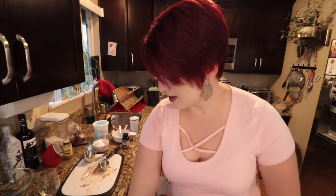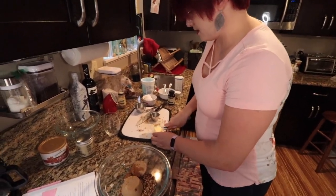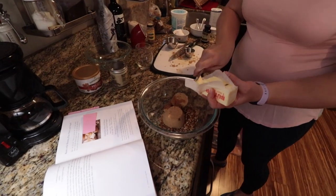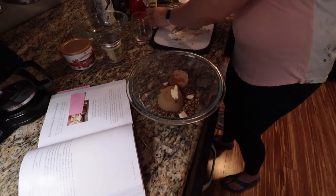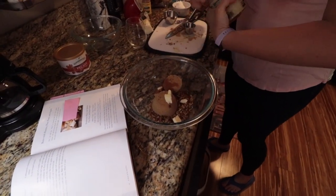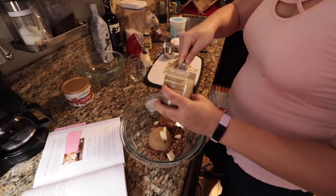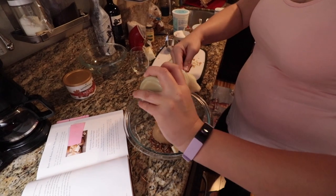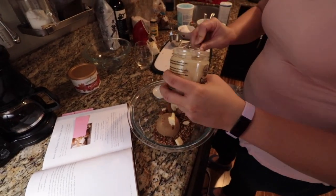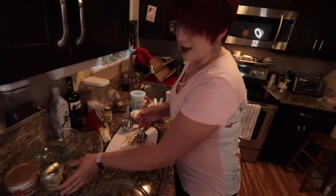Last time I had a whole segment where I said Lady Ashley hooked us up and gave us some ghee, and I literally could not find that footage. So I gave her a shout out on the podcast and we'll also give her another shout out here — thank you so much. We're using the vanilla bean ghee which I put in the fridge for a bit so it would get firm. You could probably just eat it with a spoon.